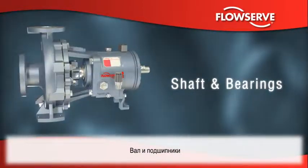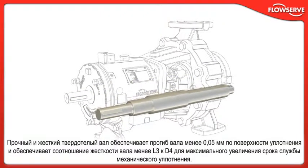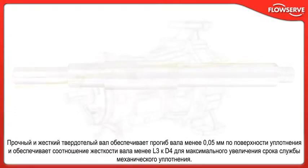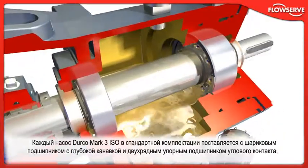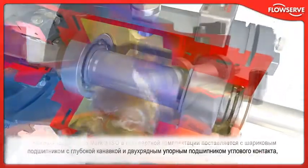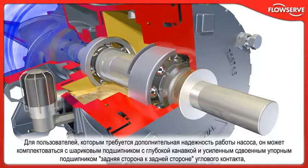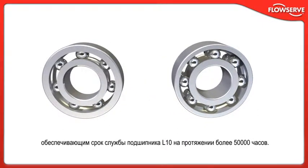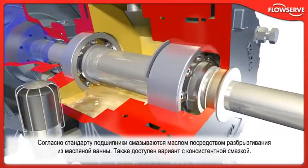The Durco Mark III ISO shaft and bearing system is designed to improve pump performance and reliability. The robust and stiff solid shaft ensures less than 0.05 mm shaft deflection at the seal face and provides a low L3 over D4 shaft stiffness ratio to maximize mechanical seal life. Every Durco Mark III ISO pump is supplied with a deep groove ball bearing and double row angular contact thrust bearing as standard, providing life in excess of the minimum specified by ISO 5199. For users who need additional assurance and reliability, it can be supplied with a deep groove ball bearing and reinforced duplex back-to-back angular contact thrust bearing, providing L10 bearing life in excess of 50,000 hours. Bearings are oil lubricated via splash bath as standard; grease lubrication can be provided.